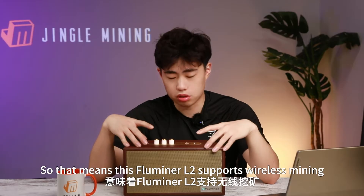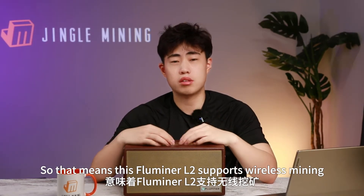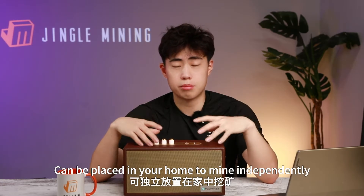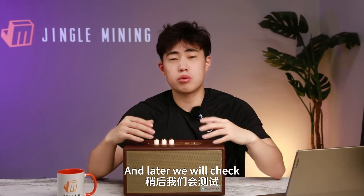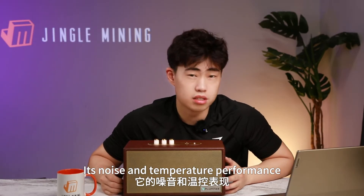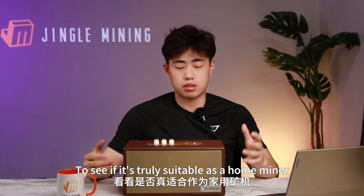There is a Wi-Fi signal booster, so the Fluminor L2 supports wireless mining. This little speaker can be placed anywhere in your home to mine independently. We will also check its noise and temperature performance to see if it's truly suitable as a home miner.